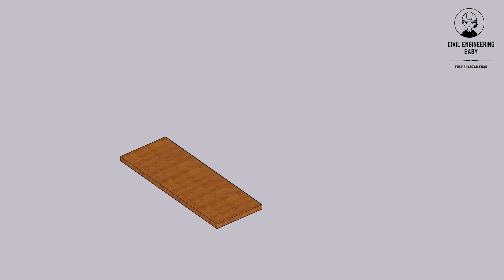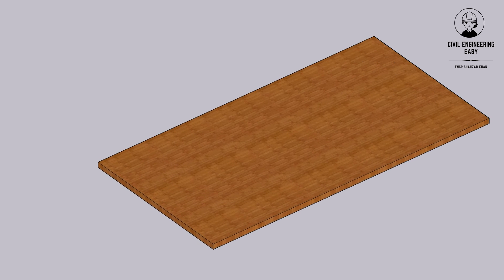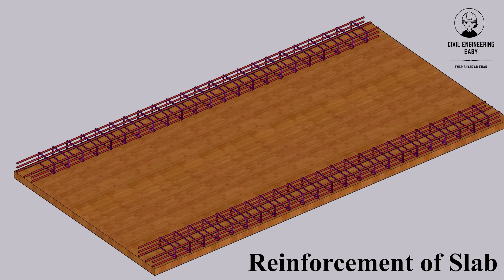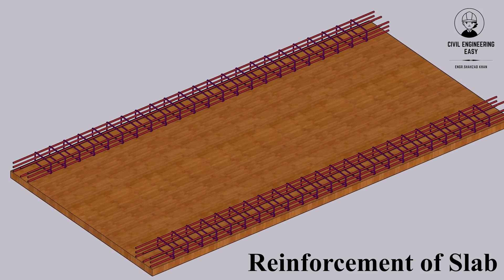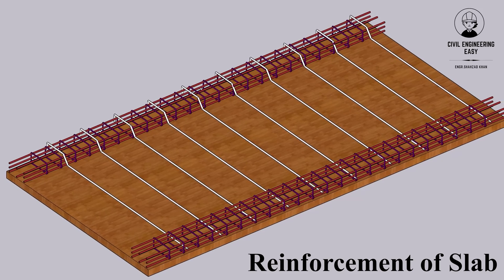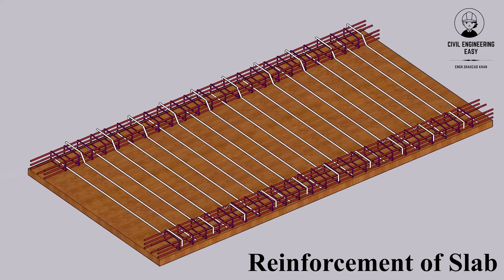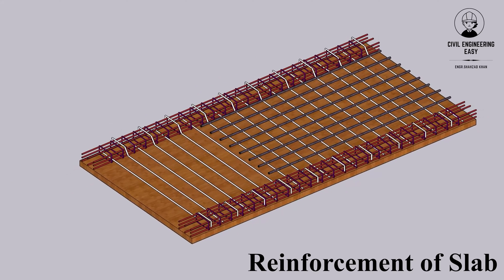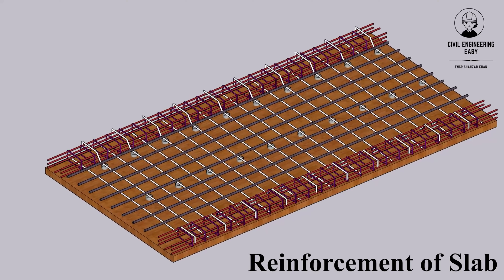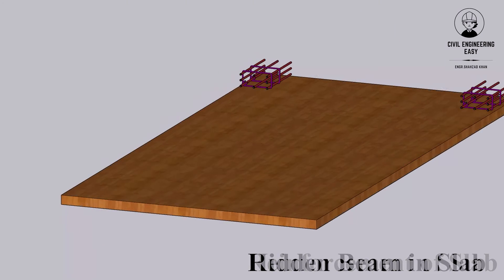Welcome to our detailed demonstration on bar bending in one-way slabs. Ever wondered how those sturdy concrete slabs above your head stay strong? The secret lies in the intricate dance of steel reinforcement, meticulously bent and placed to handle any load. This video takes you on a visual journey through the fascinating world of one-way slab bar bending.